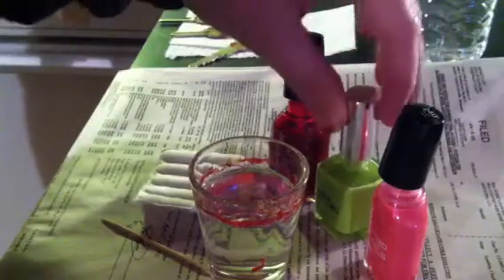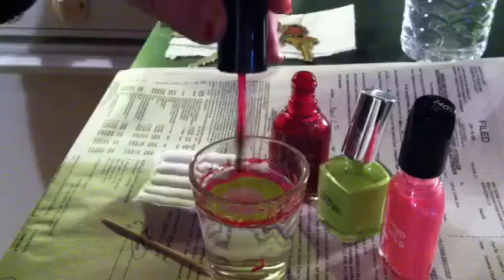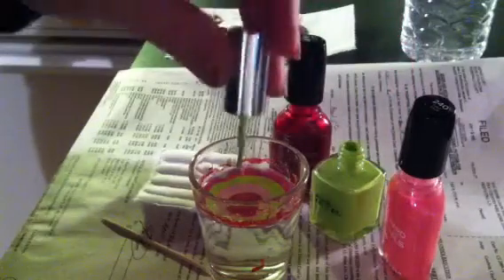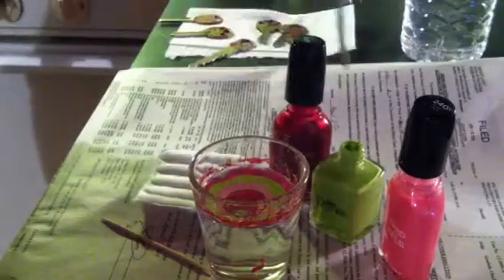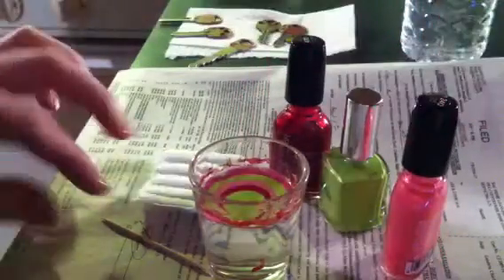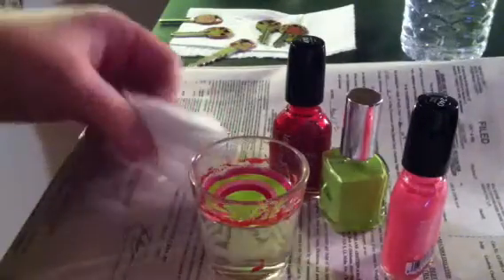You'll see it just kind of spreads out, and you're just gonna repeat with other colors. I like the way three colors looks — just personal preference, you can really use whatever you want. Just continue dropping the paint in your glass; I'm gonna do each color twice. The great thing about this is it doesn't have to be an exact science, so you can mess up.